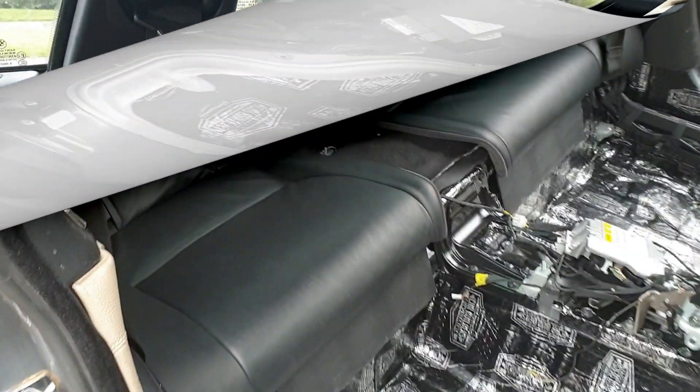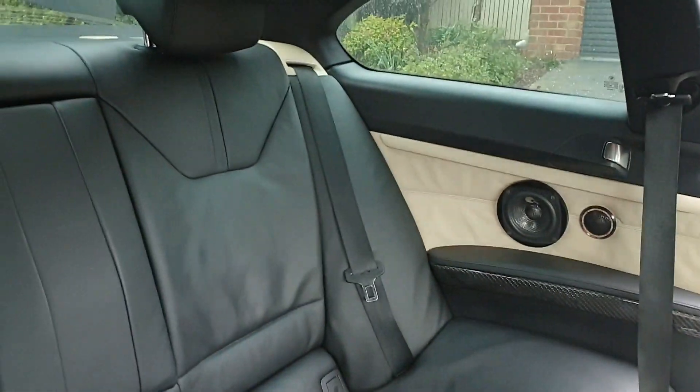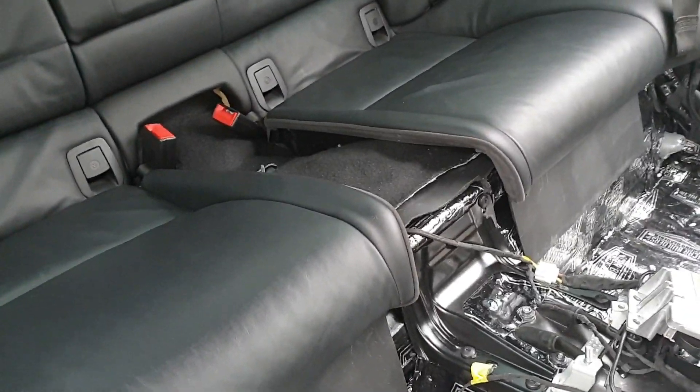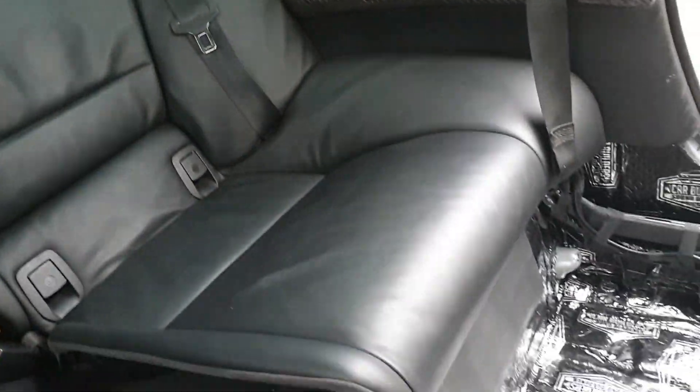The back seat is completely in along with the rear door cards and bolsters. Still got the rear center console to go in, but it fits really snugly — it was even a struggle to get the bolsters back in properly, but everything does fit.